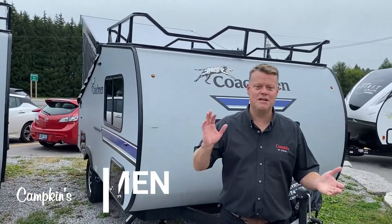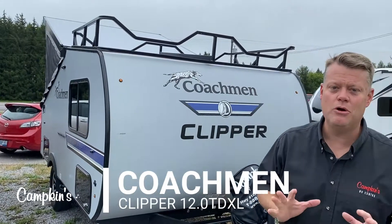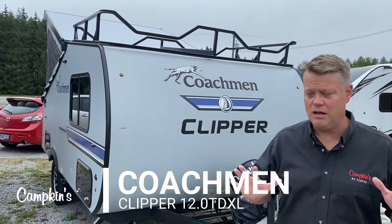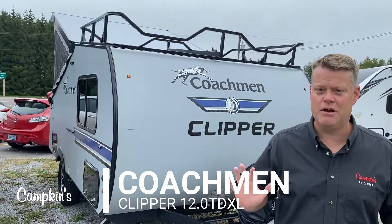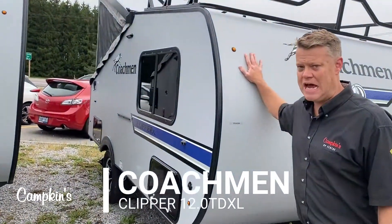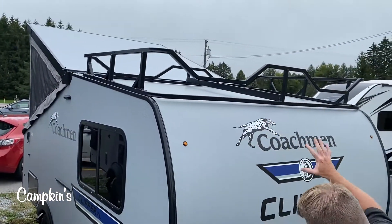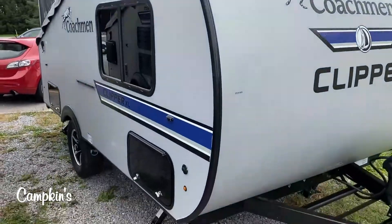Hi everyone, welcome to Campkins.com. This is the online video walkthrough of the 2020 Clipper 12.0 TV XL — a great little tent trailer, easy to set up with lots of great features. On the outside, it's actually a full trailer for the first half with no canvas anywhere. You've also got a kayak rack on the roof, which is great, and it comes with a single propane tank.